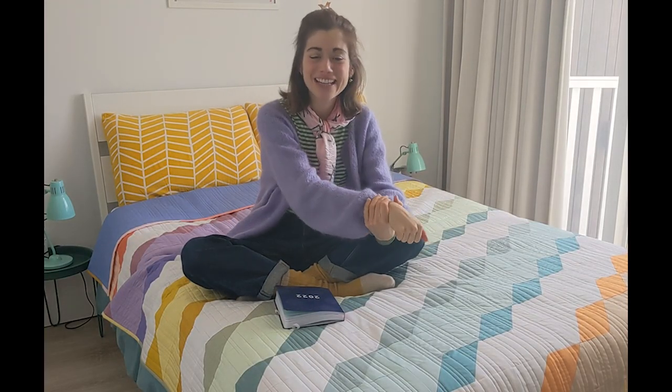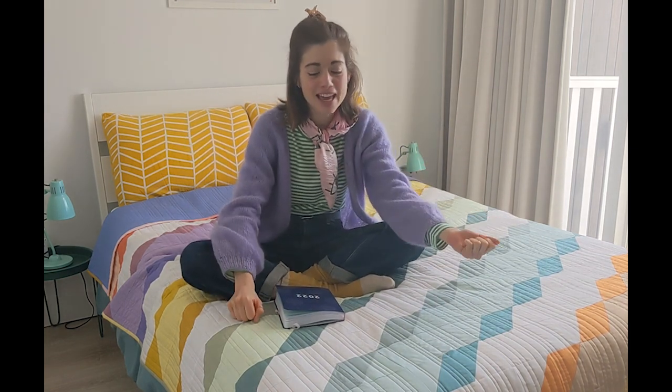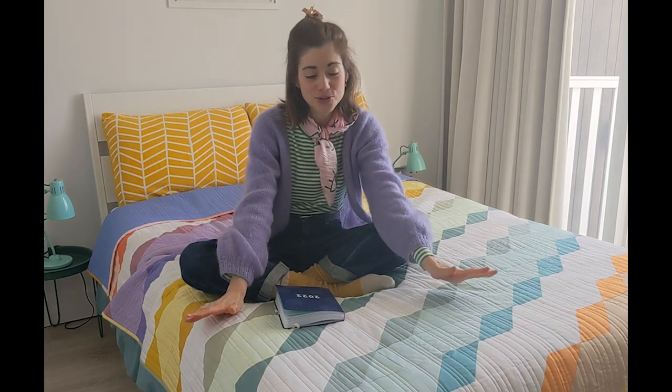Hi guys and welcome back to the Cocoa Crafts YouTube channel. This week I want to talk to you about this quilt — I finally finished my gigantic quilt!